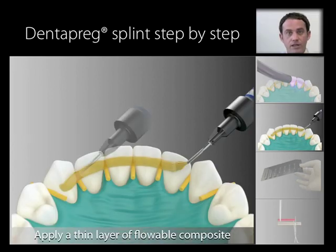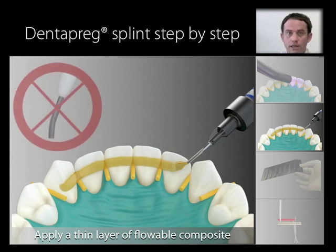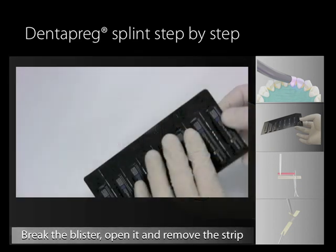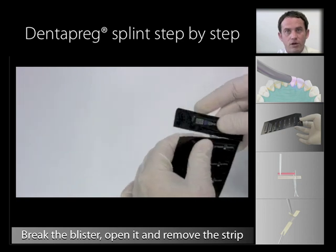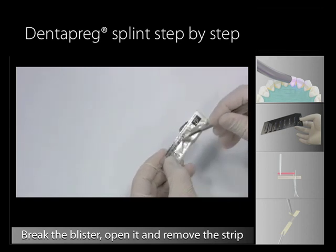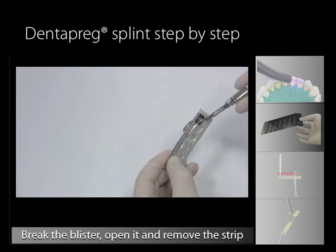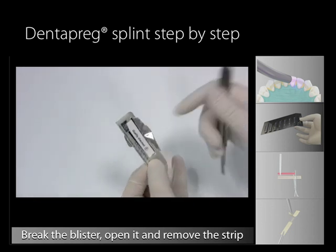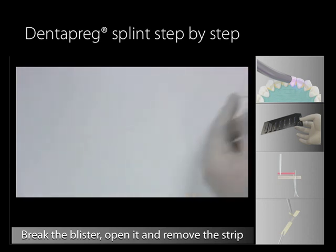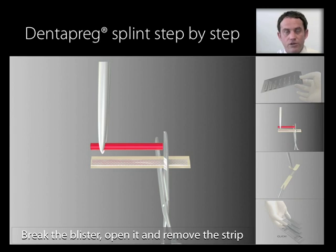Cover the bonding area with a thin layer, about half a millimeter, of flowable composite. It's important at this point that you do not cure. Thanks to the chemical compatibility of Dentopreg, you can use whichever light-curing flowable composite you prefer. Then break the blister to separate one compartment with the strip, open the aluminum cover of the compartment, and remove the strip.